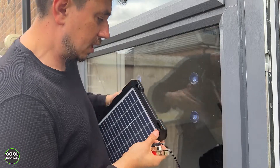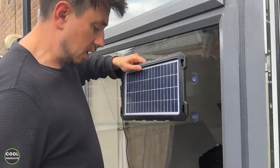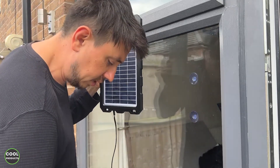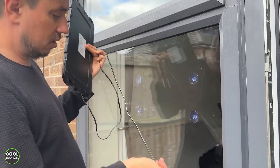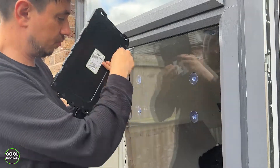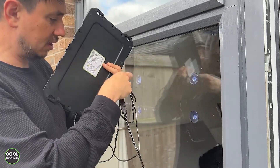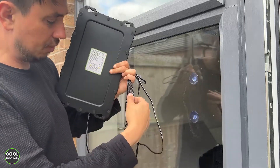I'd like to show you something else regarding this solar panel — what is the length of the cable, because it's quite impressive. You get about eight feet of cable, which is kind of good.